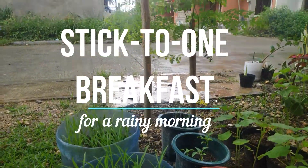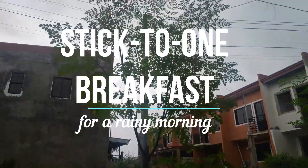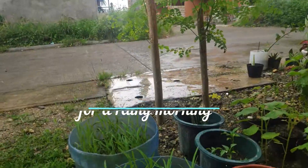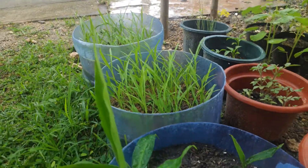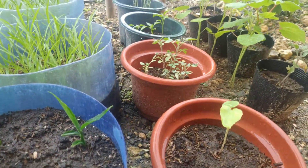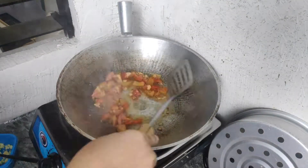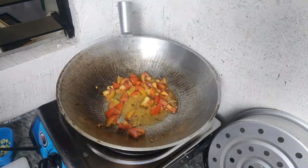Good morning, good morning, good morning and welcome to another vlog. So today is a rainy morning and we'll be eating well. It's one of the best things to use and that's why we are calling this a stick-to-one breakfast.